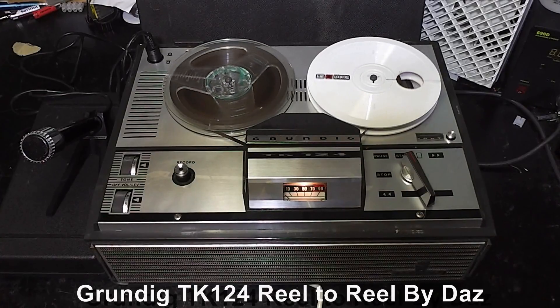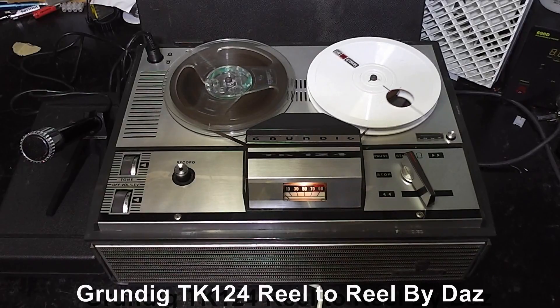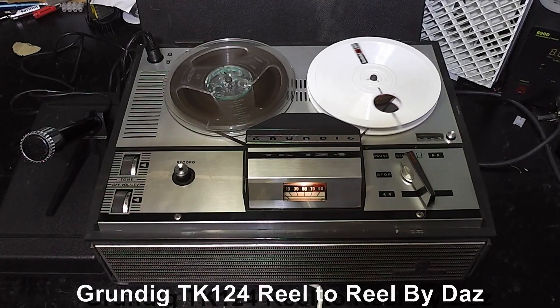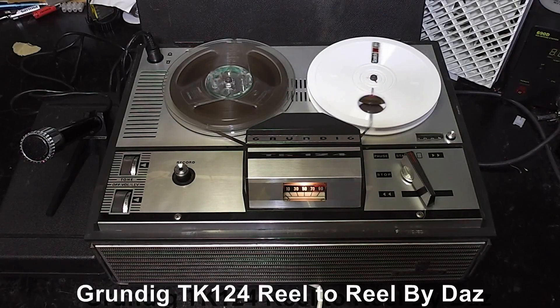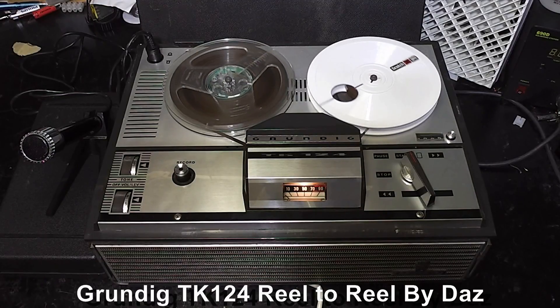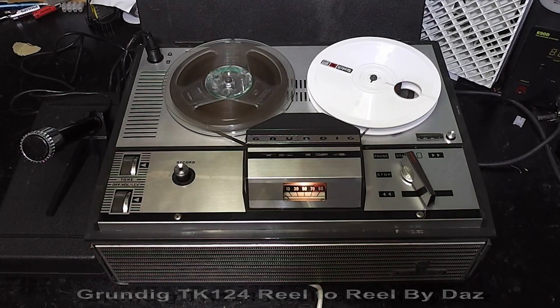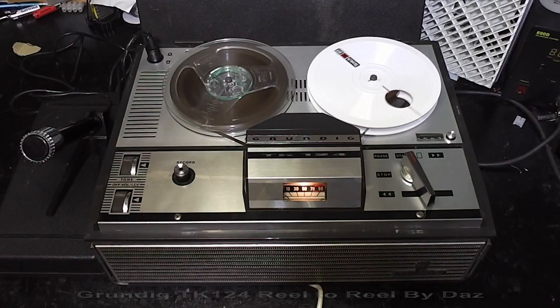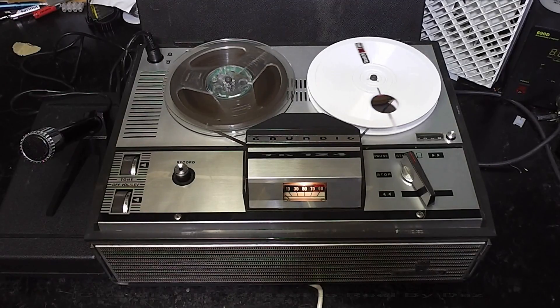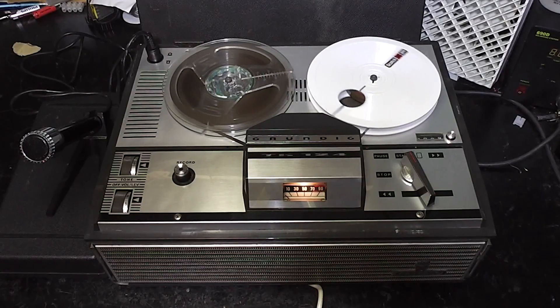Hi, I'm Daz. This is my Grundig TK124 reel-to-reel, two-track mono, three and three-quarter inches per second. It's even got a pause control — not bad for a budget machine. It's also valve, with only one transistor, and that's what drives the VU meter.